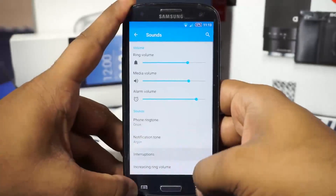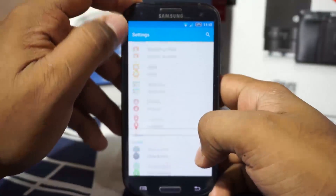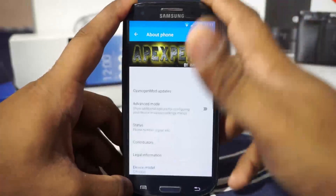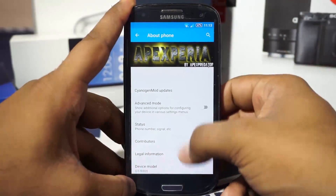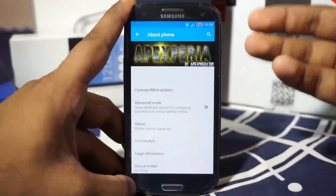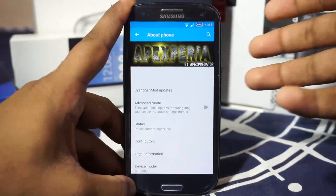Let's get into the settings and the options. As I've said, this is a themed ROM. This does not simply apply a CM theme of Cyanogen for Xperia and call it a day. It does have a few things like it does use the system UI from the latest Z5 and it does have a lot of applications from that.